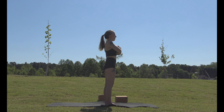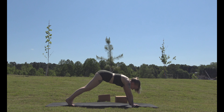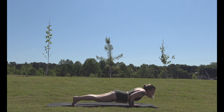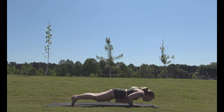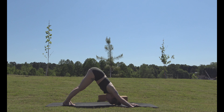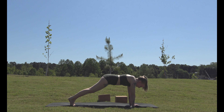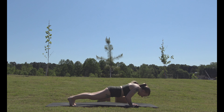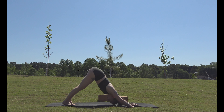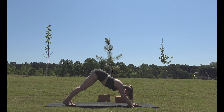Come back to chaturanga with knees still down if you want to modify, then go up to upward dog or downward dog — that is completely fine. For the unmodified version: plank pose, chaturanga, then up — breathing, putting your head back, really getting a nice arch in your back — then chaturanga, plank pose, downward dog. Plank pose, chaturanga, really looking back with chest open towards the sky, then chaturanga and downward dog.